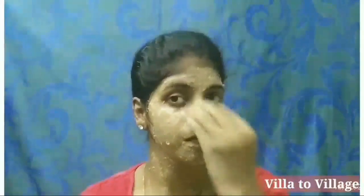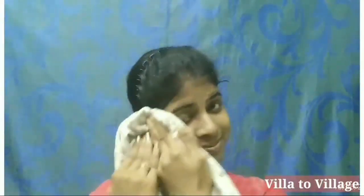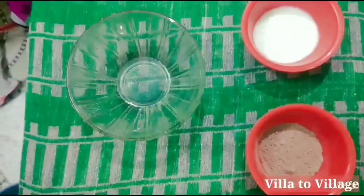Once you apply the face pack, let it dry. You can wash the face with cold water or warm water, then pat dry with a towel. The skin is soft and smooth. It has anti-bacterial, anti-viral, and anti-septic properties, which improve the skin. If you try the face pack regularly, you will get great results.